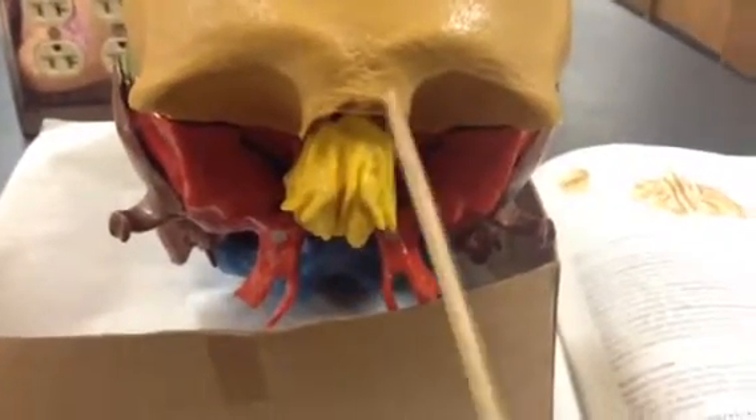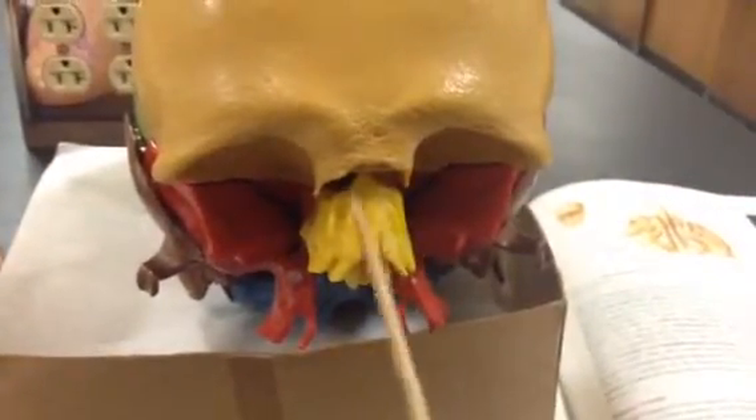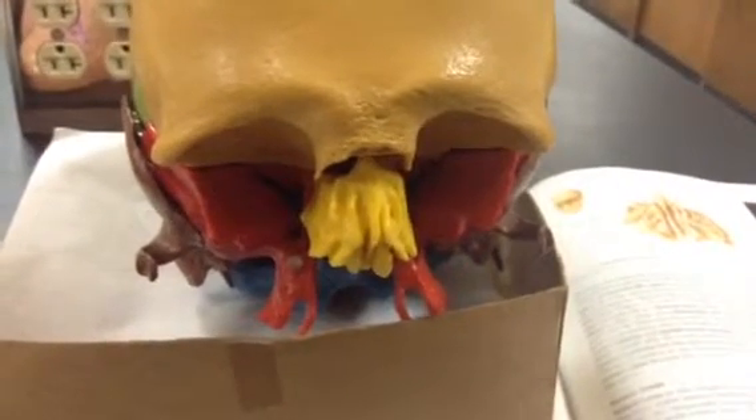This is the ethmoid bone of the skull. The cribriform plate is this section right here, the front part of it. The ethmoid air cells and sinuses are diagram only, so that's just in the book, but those are on the sides of the nose.